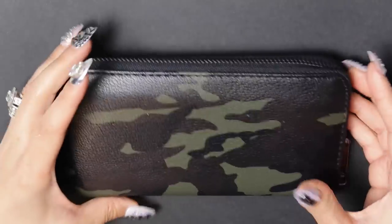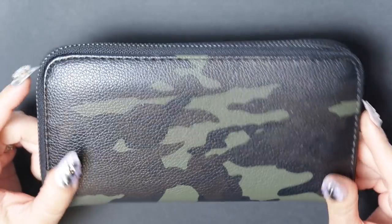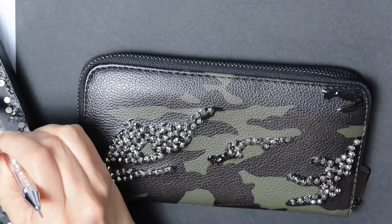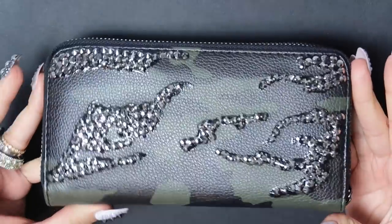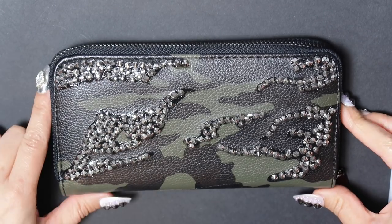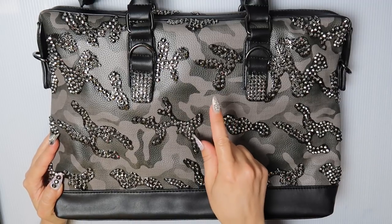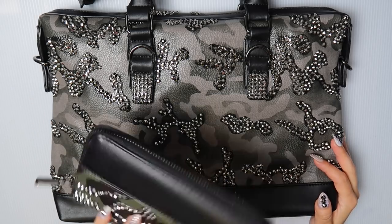Now I could just stop with the bag, but because I'm a glutton for punishment, I'm going to be embellishing the front and back of this wallet as well. Okay guys, so this is it for tonight — I am going to continue with the front side tomorrow as well as the back of the bag. So two days, one tub of glue, and 3,000 stones later, this handbag is done along with the matching wallet.